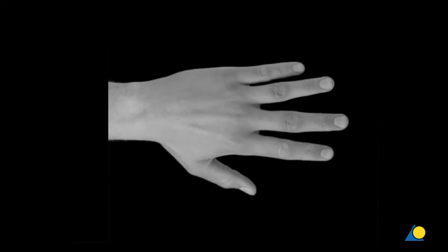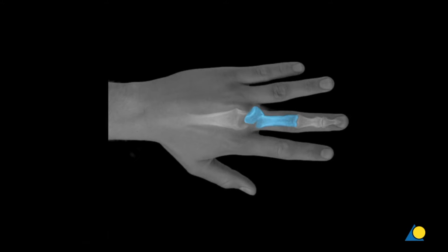The approach is shown on the proximal phalanx of the middle finger but is identical for all long fingers. A curved skin incision is made on the ulnar or radial side dorsally over the metacarpophalangeal or MCP joint and is extended longitudinally in the midline onto the dorsal surface of the proximal phalanx.